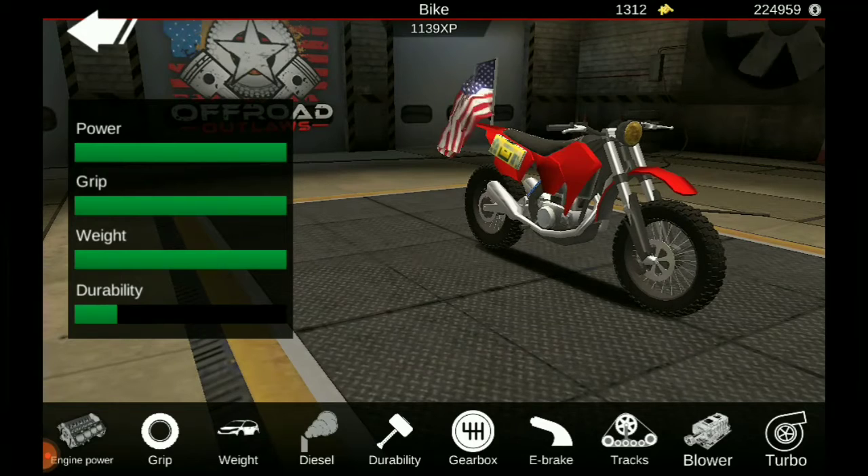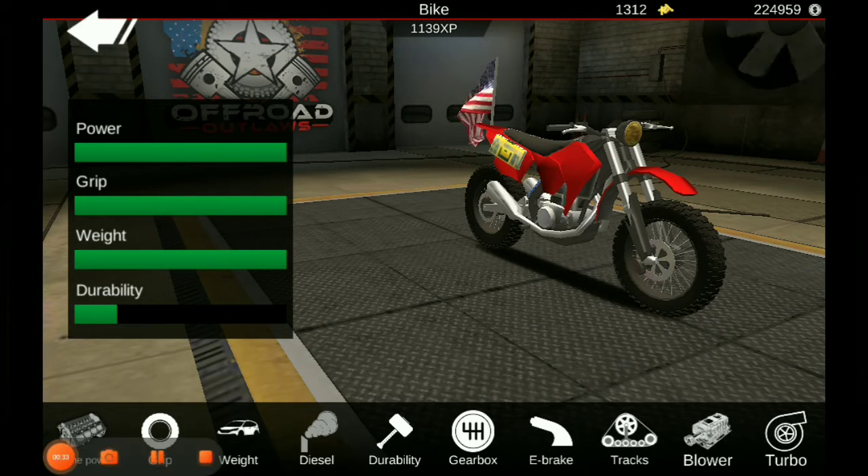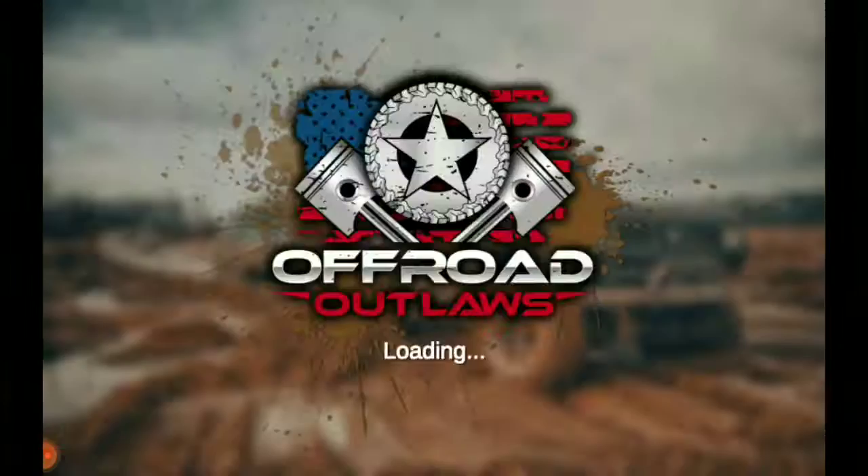Let's start an upgrade. I've maxed out the engine power, I've maxed out the grip, and I've maxed out the weight. I haven't done anything else as far as those upgrades go.